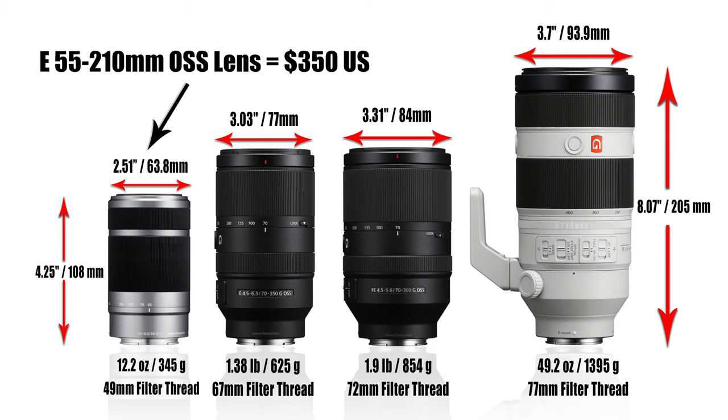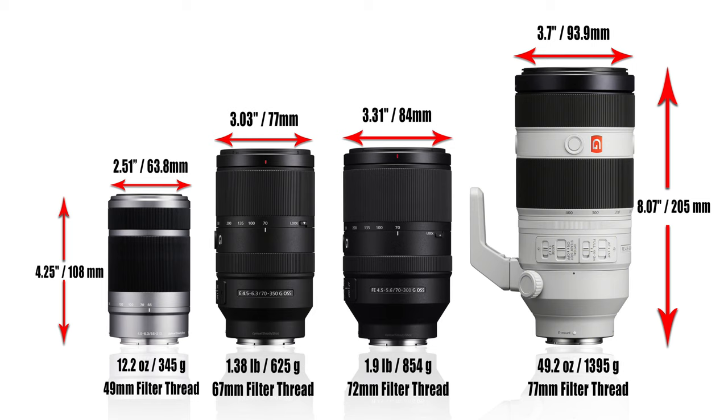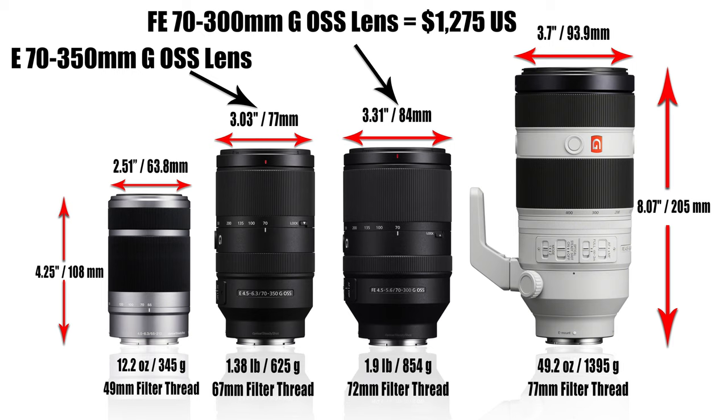I just wanted to quickly compare the 70-350mm to some other telephoto zoom lens options out there. There's the very affordable 55-210mm lens — I actually did a video comparing these two lenses, so check that out for more detail. Basically this lens goes for $350, it's much smaller, much lighter weight, and has significantly less zoom range on the telephoto end, but it's extremely affordable. It's a great option if you're on a budget and want a nice lightweight telephoto zoom. But clearly the 70-350mm G lens offers much better optical quality, even though it is much larger and heavier.